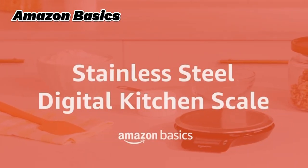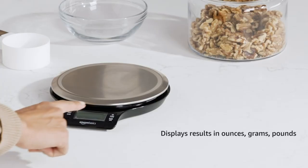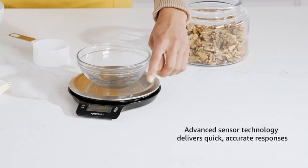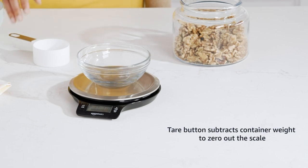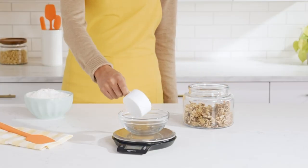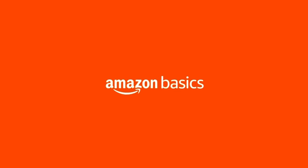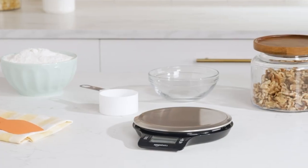The number 3 position is held by the Amazon Basics Digital Kitchen Scale as the best durable option available in the market. It is made of stainless steel and comes with a widescreen LCD display. It can weigh up to 11 pounds of food and displays results in ounces, grams, and pounds. The advanced sensor technology delivers quick, accurate responses. You can also perfectly measure only what you want because it subtracts container weight to zero out the scale.